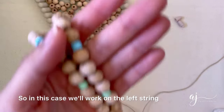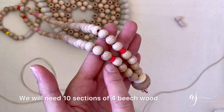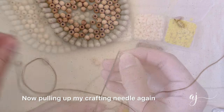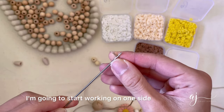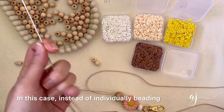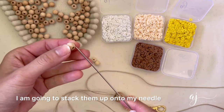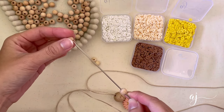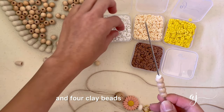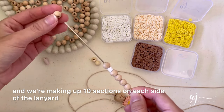After that you are going to want to split the string in two — left and right — and start working on one side first. In this case we'll work on the left string. To make a completed length of 34 inches for the lanyard we will need 10 sections of four beech wood beads separated by four clay beads. Pulling up my crafting needle again, I'm going to start working on one side. Instead of individually beading each bead onto the string, I am going to stack them up onto my needle, keeping in mind that we need four beech wood beads and four clay beads for each section, making up 10 sections on each side.